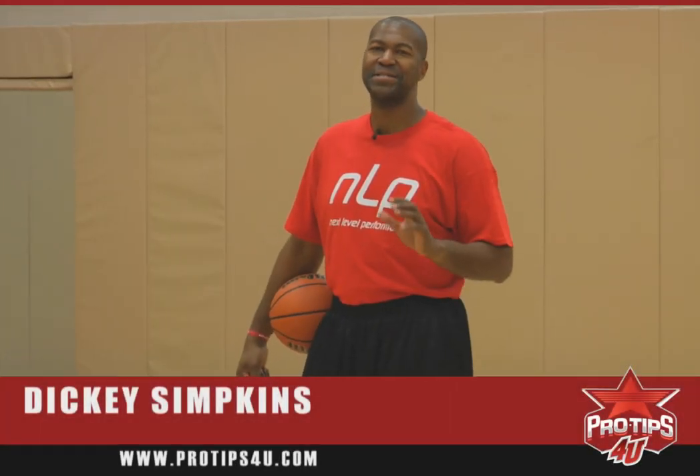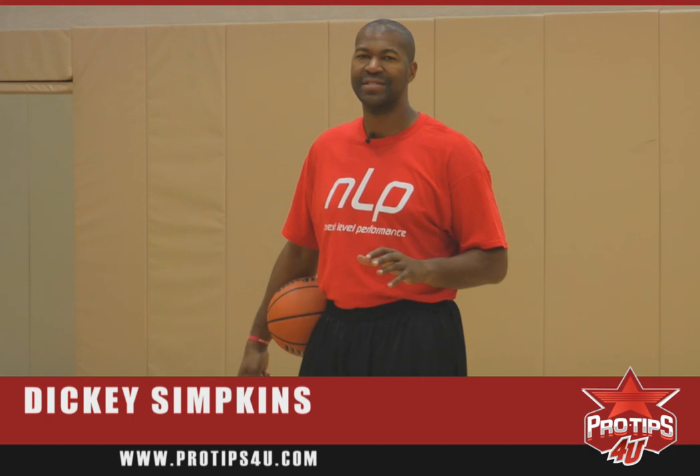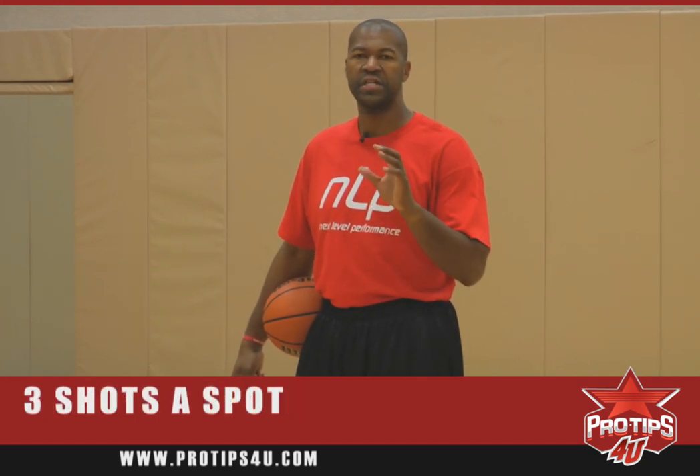I'm Dickey Simpkins, three-time NBA champion of the Chicago Bulls. Today's pro tip: three shots a spot.